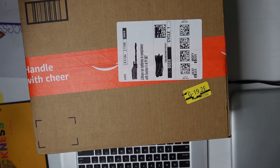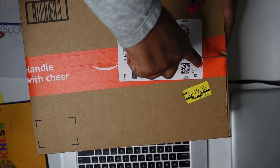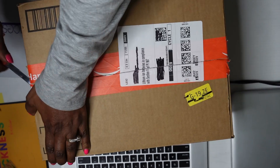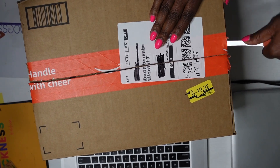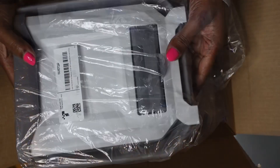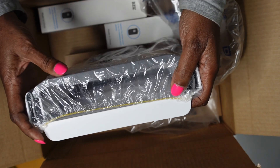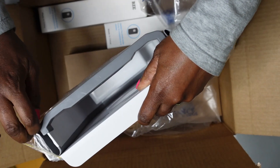Alright, we got another unboxing. This is for the kitchen. You hang this on your kitchen door and I'm going to show you what it looks like set up.